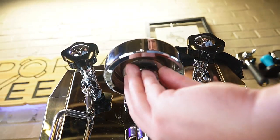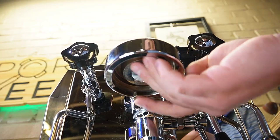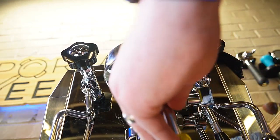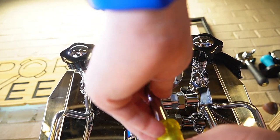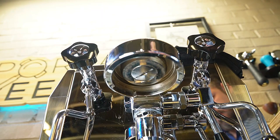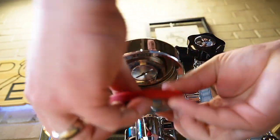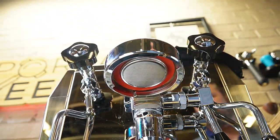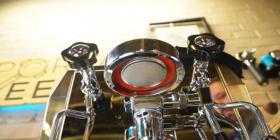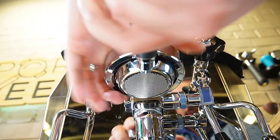To reassemble, simply start screwing the distribution head back in. You don't need to get it extremely tight — just snug it up with your screwdriver. To reinstall the gasket, put them together and set it in lightly. If it doesn't seat all the way, grab your portafilter and push up with it, locking everything into place.